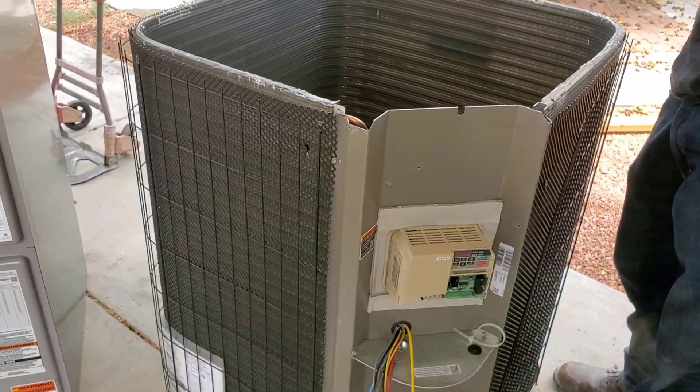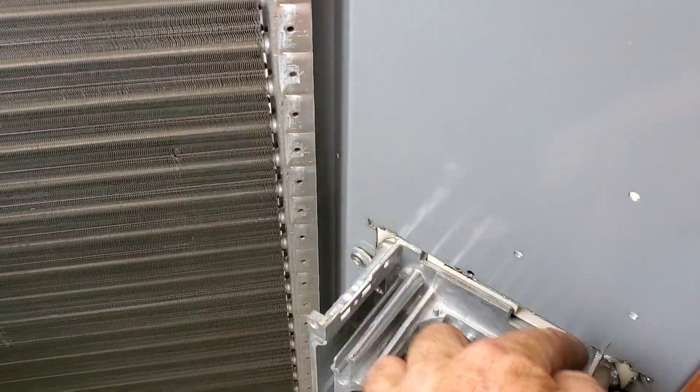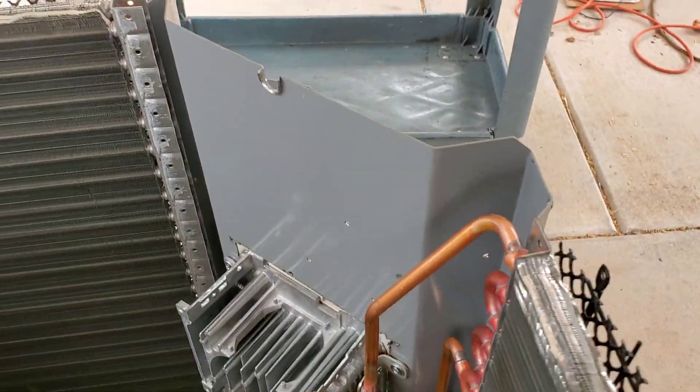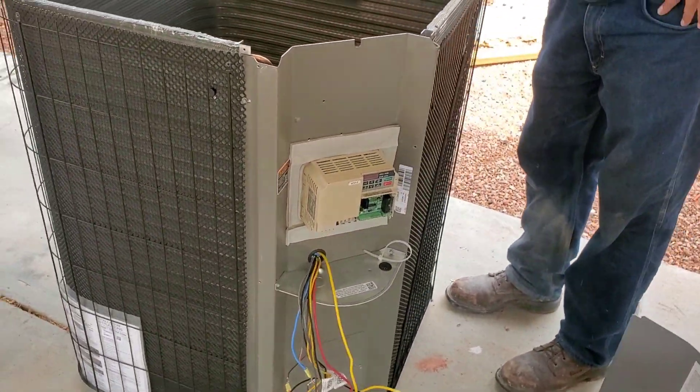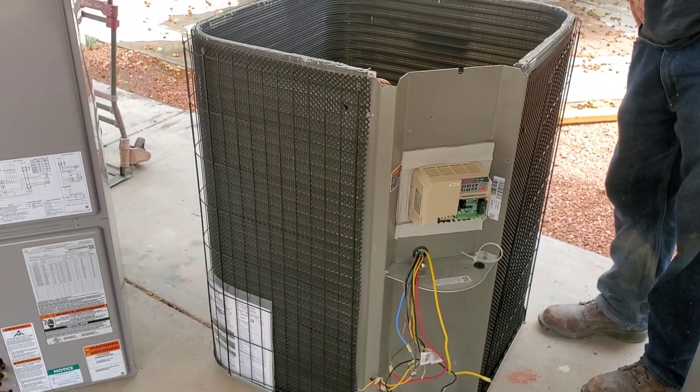That should work. I might have to seal it a little better later. Once it's up and running, I can always run maybe a bead of silicone up and over here so it doesn't get into the precious electronics. But yeah, that's going to work out. That's going to be nice.